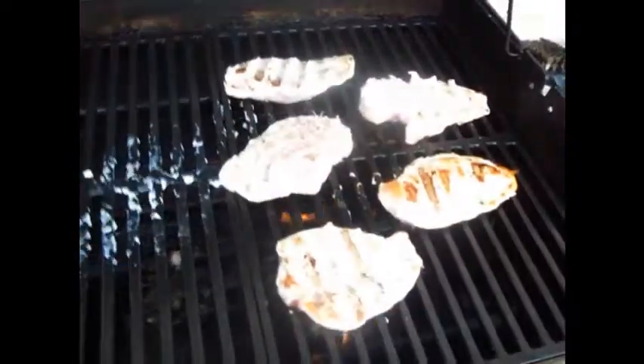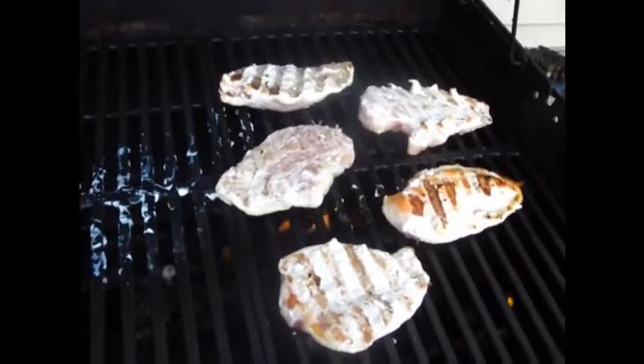That side of the grill is not working as hot as this side, so we'll just move everything over to that side.